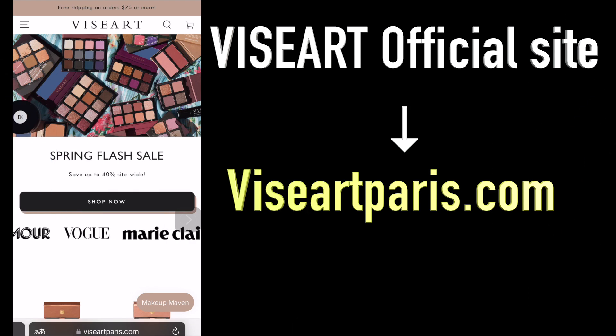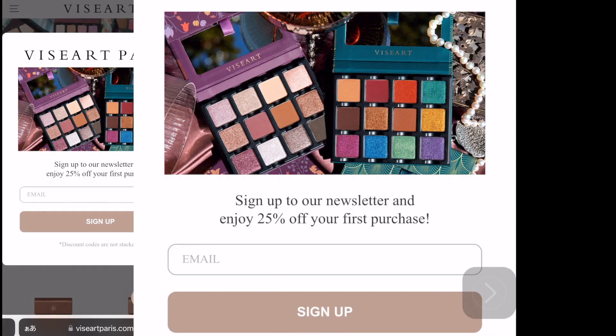First, I wanted to type viseartparish.com or click the link I shared in the comment section below. Right after you open the main page, you get a pop-up where you can sign up for their newsletter and get 25% off your first purchase. Please make sure you sign up for their newsletter because you want that 25% off.